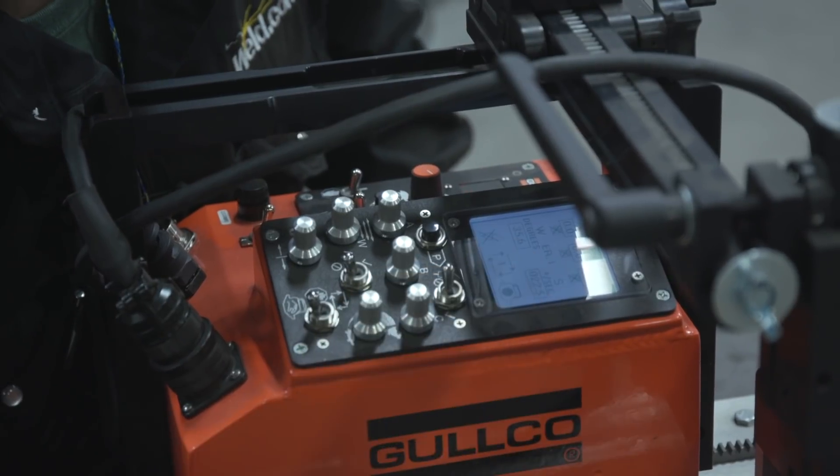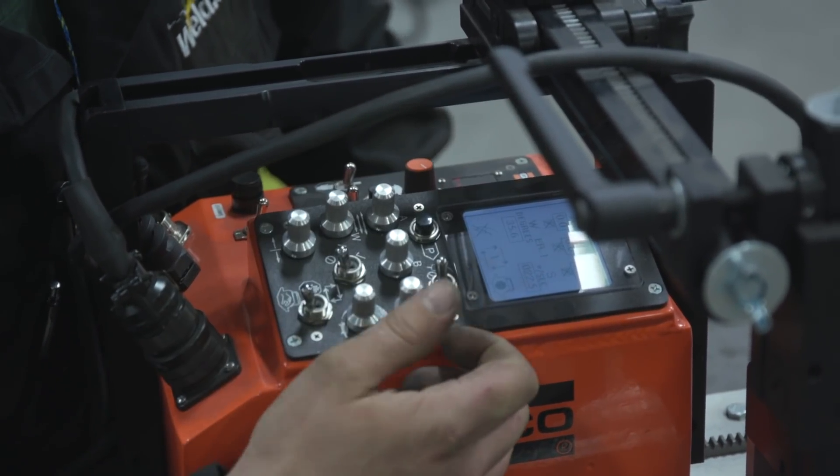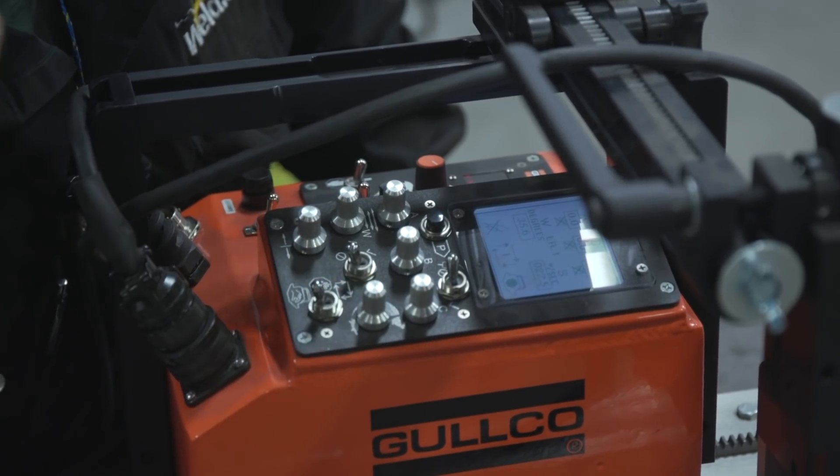I'm not messing with any of the degrees. I'm going to set it up right here. Everything's going to be off. All we've got to do is hit this button and we're going to go.